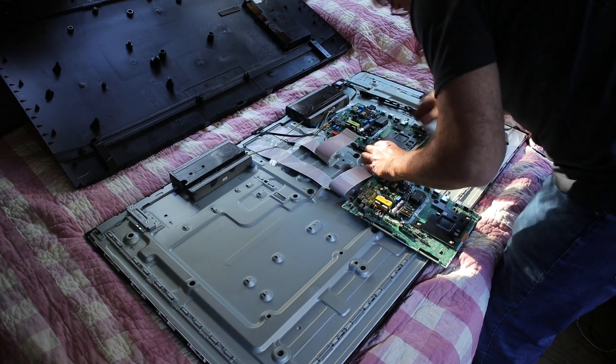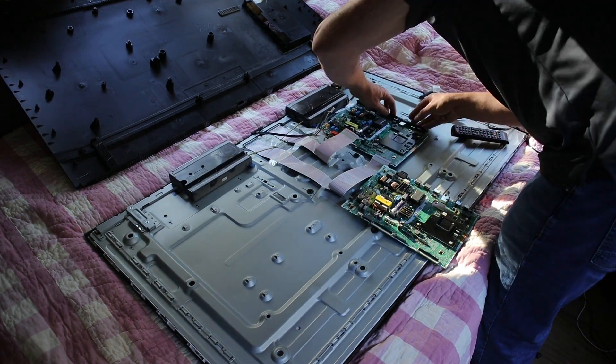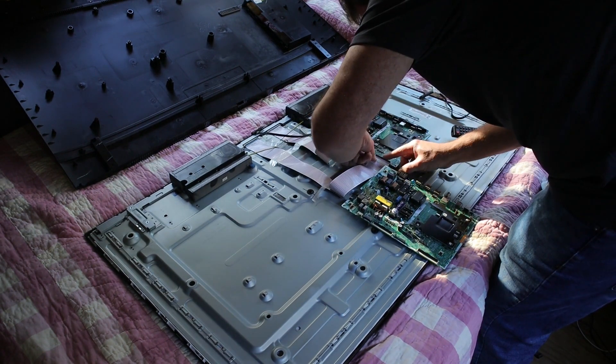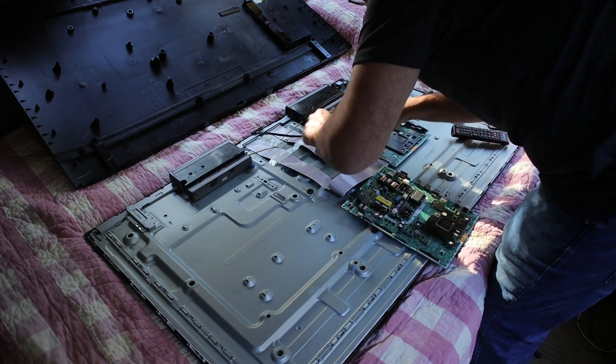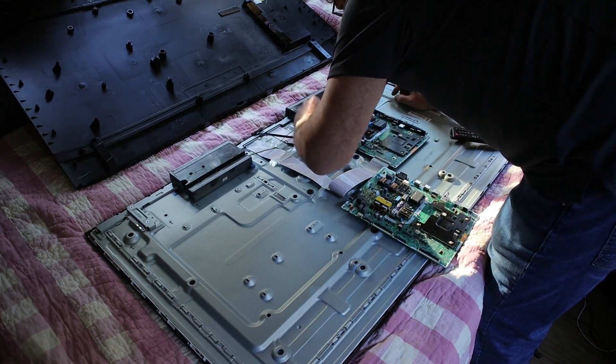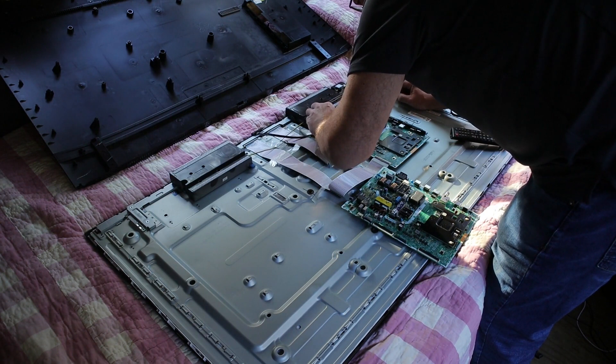It just slides in — the feet locks in so it fits flat. Ribbon cables fit. Done, done. So far so good. All the cables going exactly back where they came from. That's it.